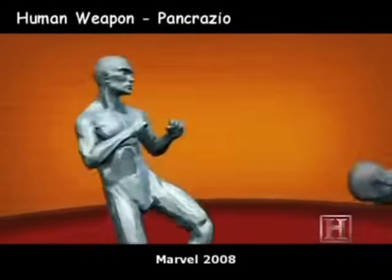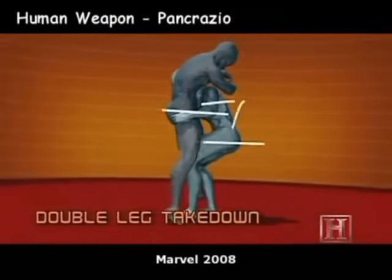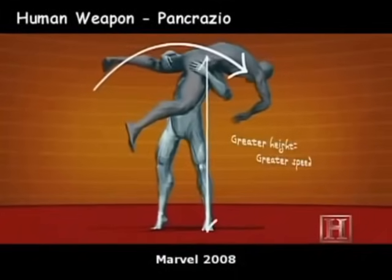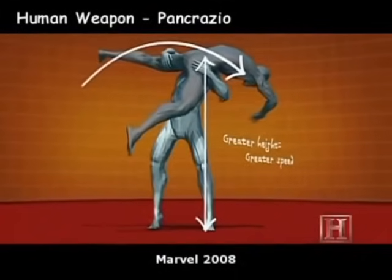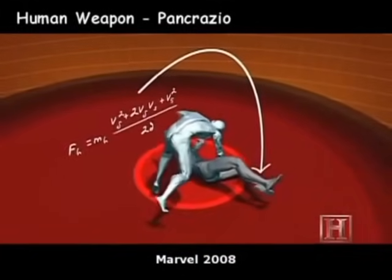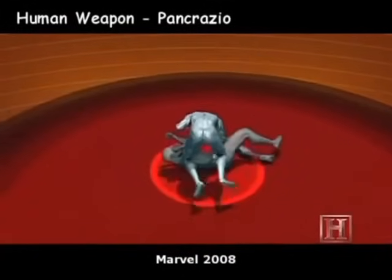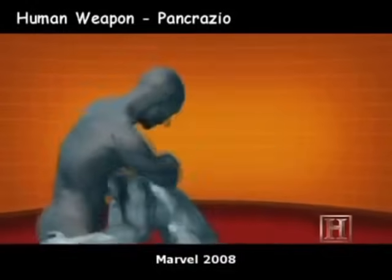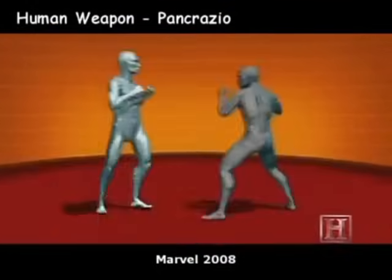The higher you can lift your opponent in this move, the faster he'll hit the ground. It's not just your force working against him. His acceleration due to gravity can mean his head hits the ground with a 3,500-pound impact. On a hard surface like concrete, this is more than enough to cause a serious brain injury.